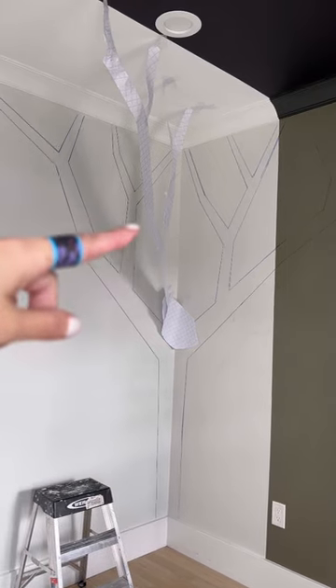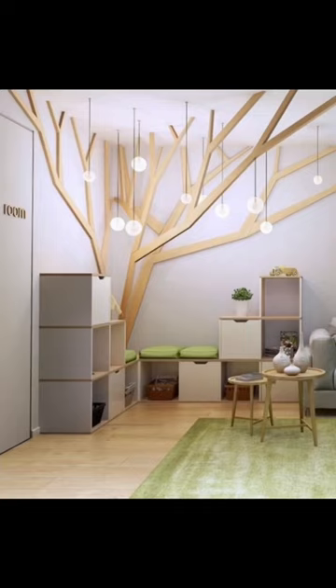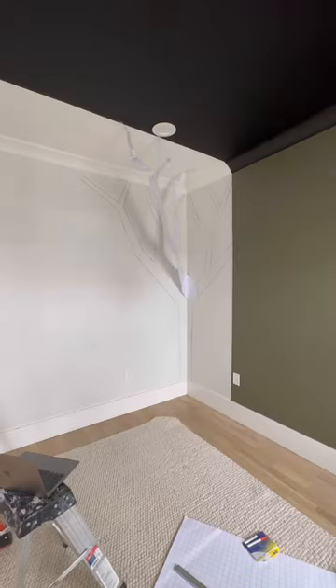I do plan on duplicating the paper branch twice so that there's two of them right in the middle, and then I want to hang some lights in between. For the wallpaper, I was thinking of doing the navy blue so that it looks like shadows behind this main tree I'm trying to build, but I don't know — what do you think?